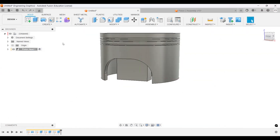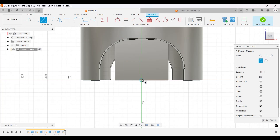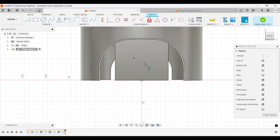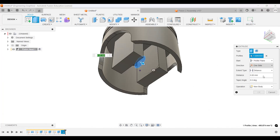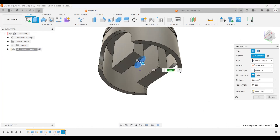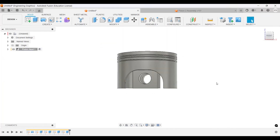Now let's make the circle cut. Create a sketch, select the front plane, draw a circle of 25 millimeters diameter centered here, with 22 millimeters from this point. Finish the sketch and extrude it out symmetric and through all.